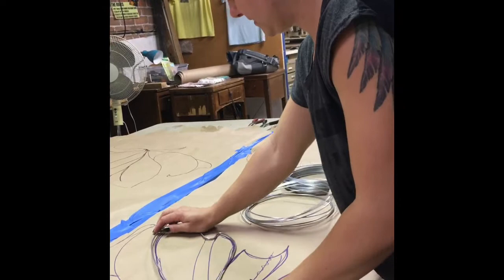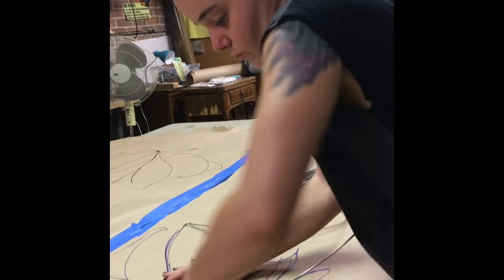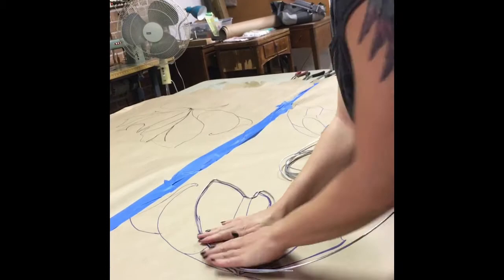Now I've got the wire all bent up. Once you get everything taped you can go, but you just want to make sure the wire is the right length, if that makes sense.